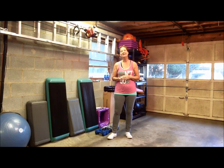Hey guys, Laura Garicke, G-Force Athletics. Today we've got a 20-minute upper body session and we're going to sneak in a little core work while we're at it. So go grab a couple of sets of light to medium dumbbells and I'll see you in a minute.